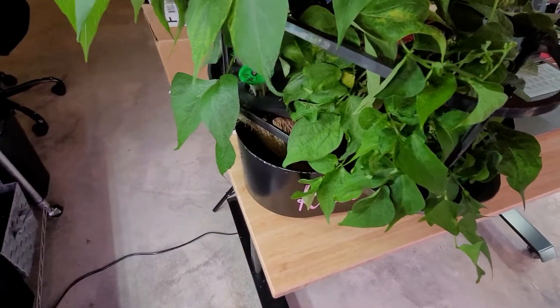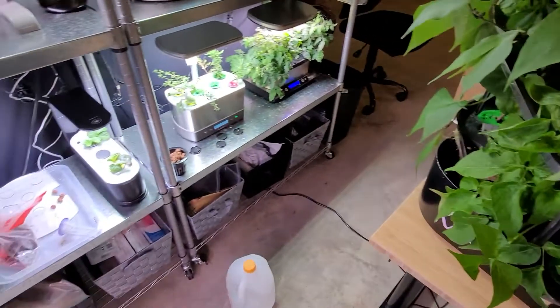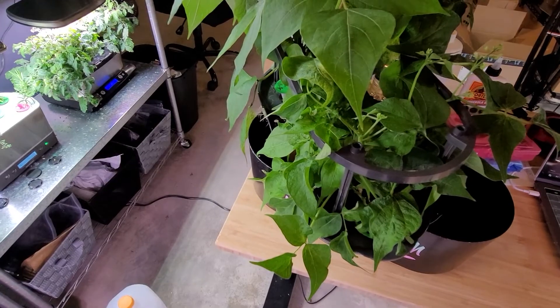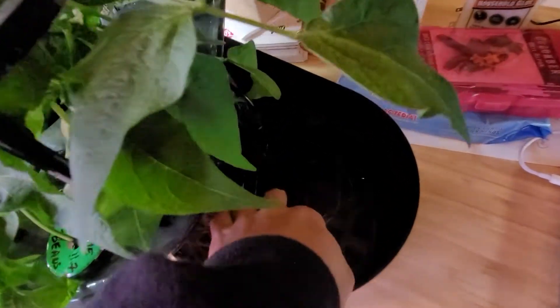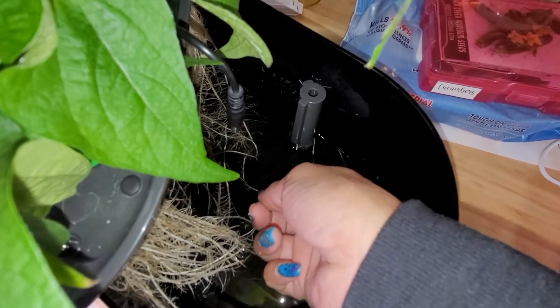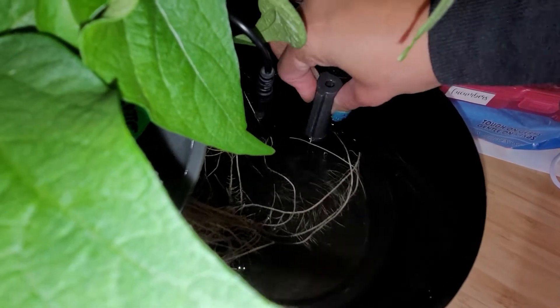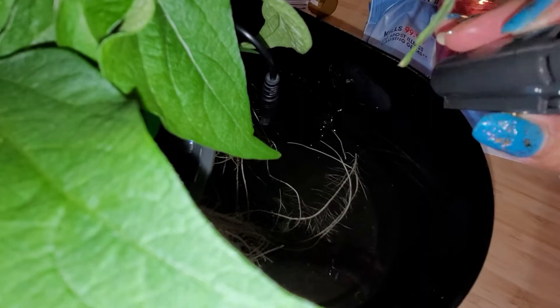These are my bush beans and my Bounty basin over there. I noticed that the water was really low but the indicator still said full. When that happens, most likely it is roots getting into the float. If you look closely right here — let me turn the flash on — you can see these few roots going right into the float. I just pulled them.